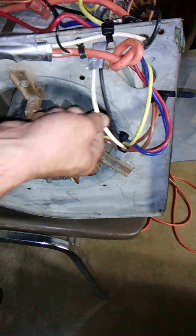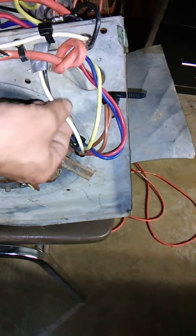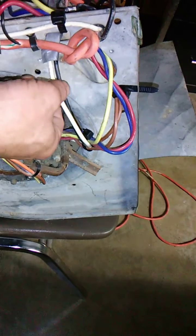White wire coming out — neutral. That's running to my extension cord right here, so my white runs to the white on my extension cord. The green, you gotta cut and fold it back because there's no ground on this motherfucker.